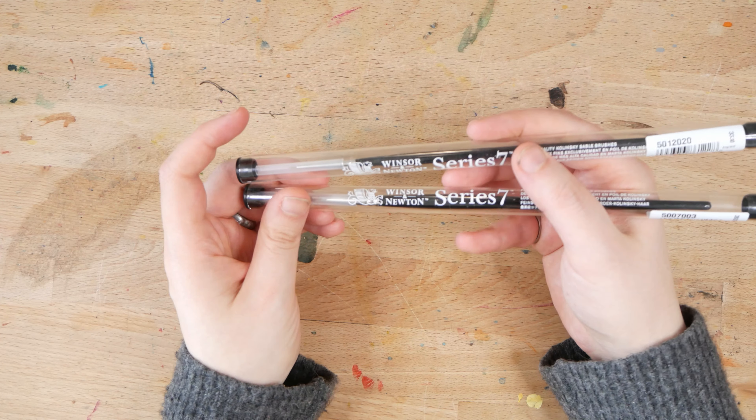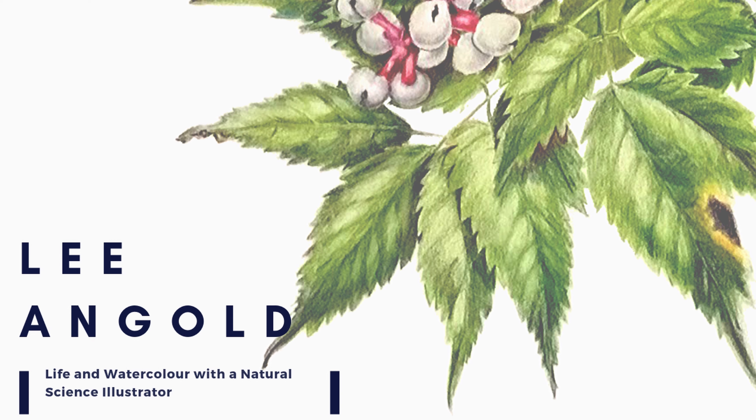If you're new here, welcome! My name is Leigh. I'm a botanical and natural science illustrator based in Kitchener, Waterloo, Canada. On this channel I share watercolor techniques and tips and some insights into my daily life as an illustrator. If this is content that you're interested in, don't forget to hit like and subscribe.